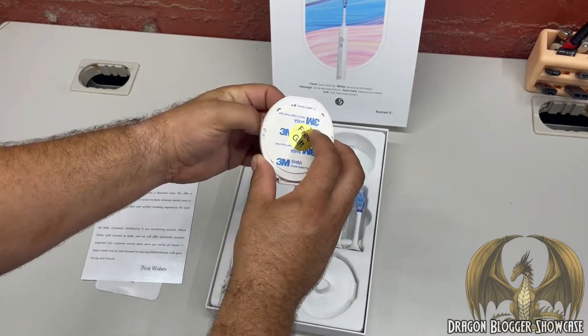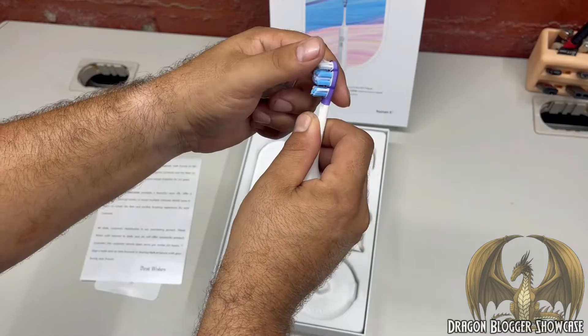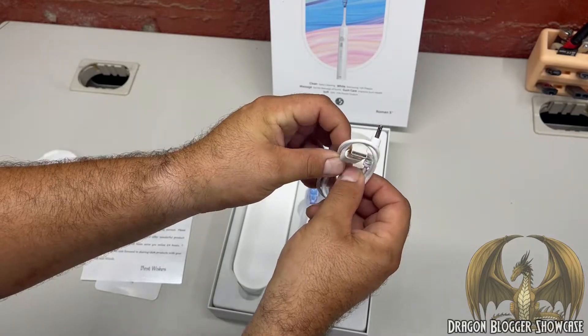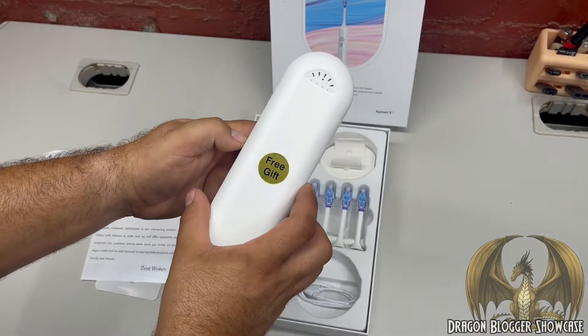Right out of the box we've got a wall mount to put next to your bathroom sink. Looks like we've got four replaceable brushes that feel pretty soft and sturdy. There's also a charging cord, and this is a nice touch - a nice travel case.